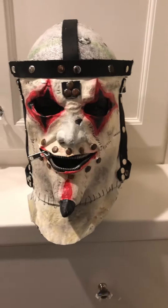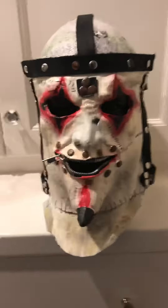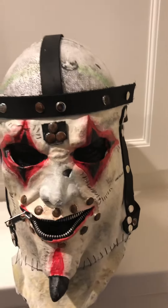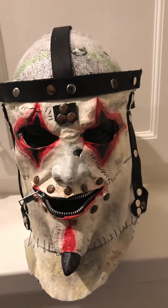Hey guys, here's my pretty much complete self-titled Rotting Ozzfest Jester. I've been working on this for a long time because I got the recast about when the quarantine started.